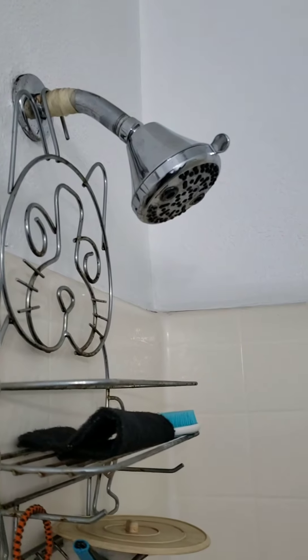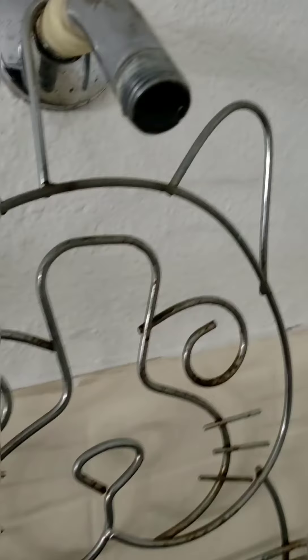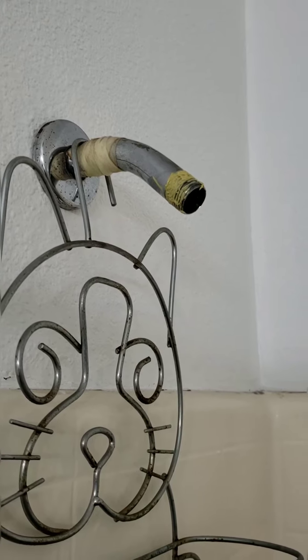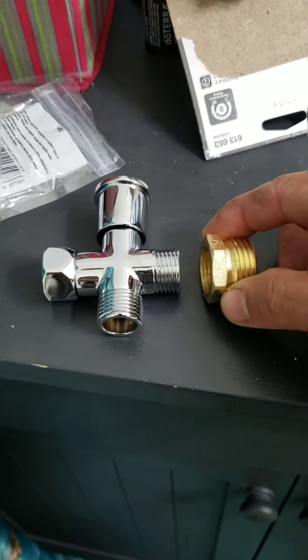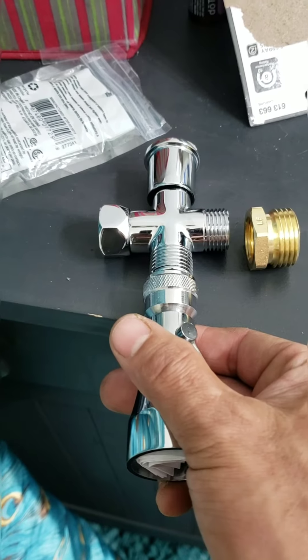The first thing you've got to do is remove the shower head. The second thing you need to do is either put Teflon tape or, like I said, I like using this thread seal. I already put the thread seal on the 1/2 inch shower outlet. Now I'm going to put thread seal where I'm going to put the adapter. For the shower head, it does have a gasket inside, so there's no need to put thread seal on it.